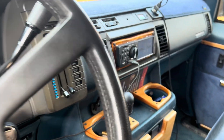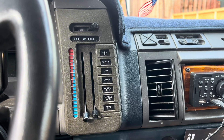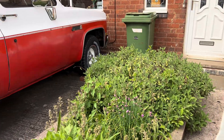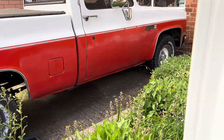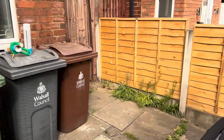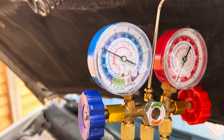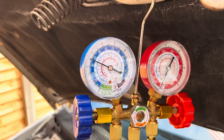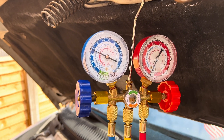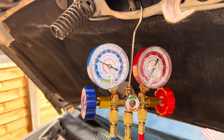So we've got the engine started and we've got the AC system set to maximum cold — as low as it will go and maximum AC — so the AC compressor pump will be on. And we're still sitting there at about 35 PSI, so that's going to need some gas. We'll get the air duster connected up and get some gas into it.